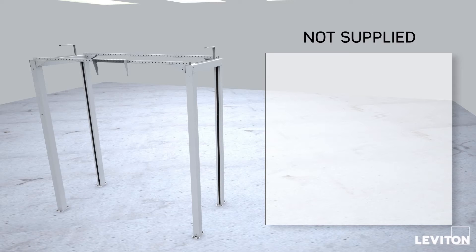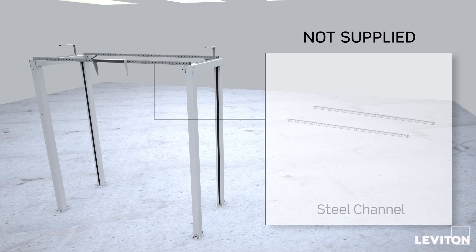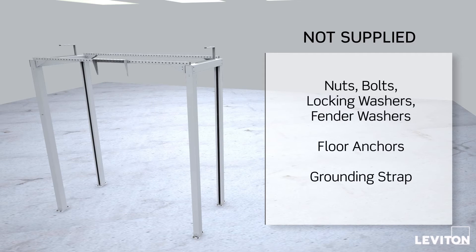The following components not supplied by Leviton are also required: steel channel, nuts, bolts and washers for mounting the base, floor anchors, and a grounding strap.